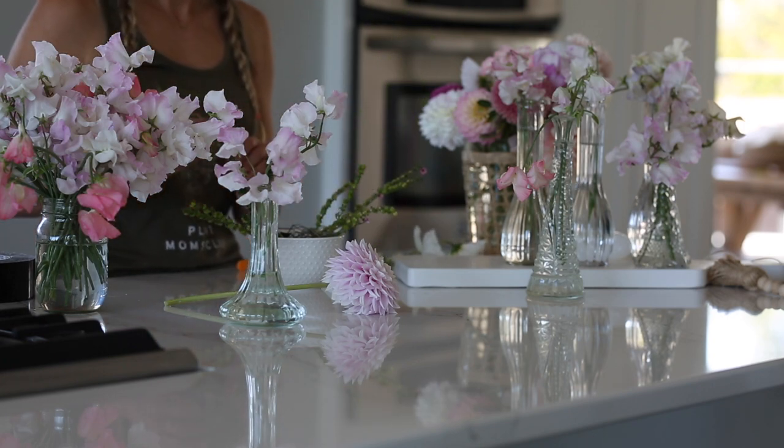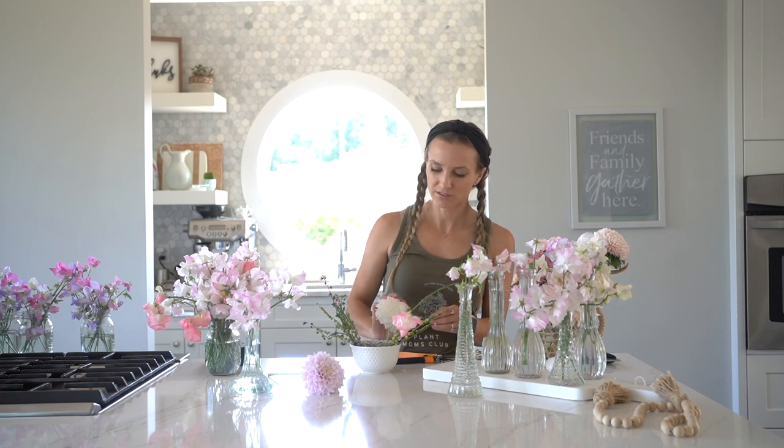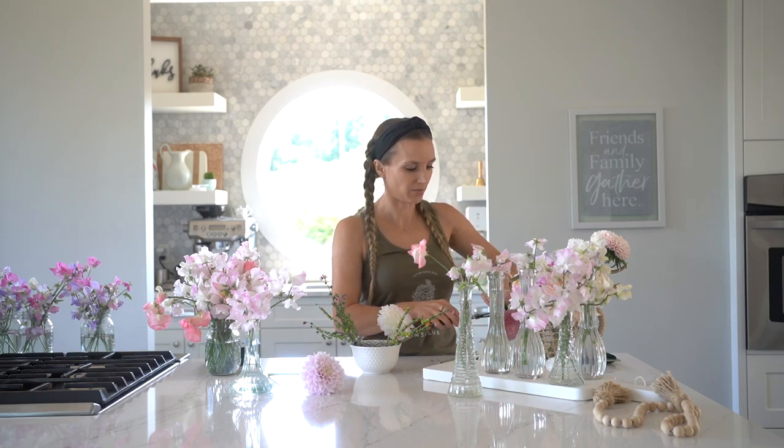I want this arrangement to look really good from all angles and I want it to have layers — some deep in the bowl, some coming out of the bowl. That's where the sweet peas come in — they're my last step and they're what the florist I learned from calls 'dancing flowers.' You put them in at the end and they dance over the top of your arrangement. These are asters in a really pretty raspberry tone — I'm going to trim off the leaves because they take away from the punch of the raspberry.